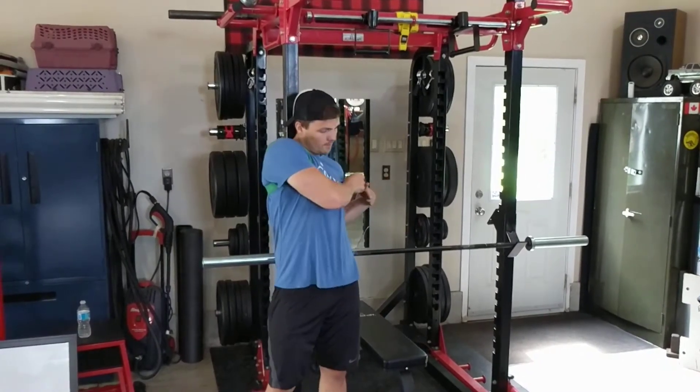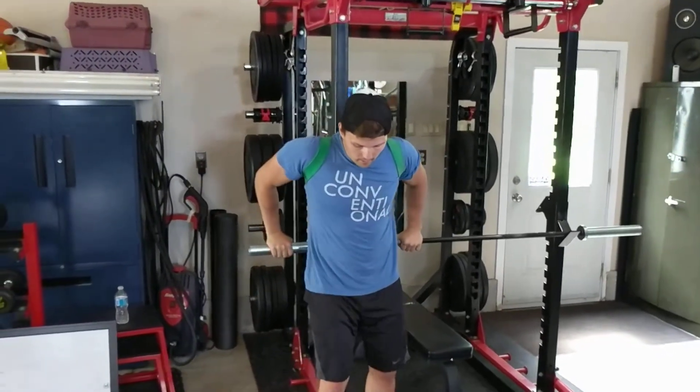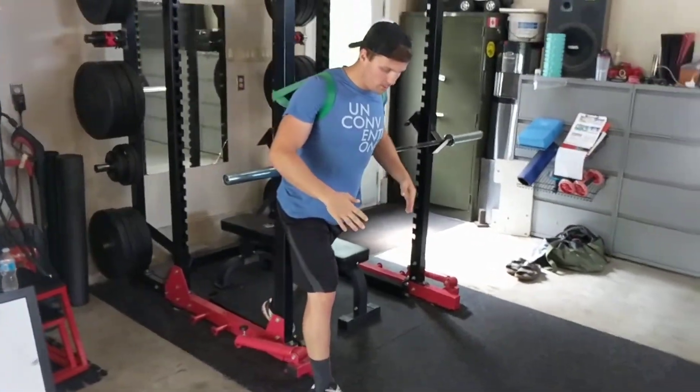From this position, make sure the band is right around the top of the shoulder. You're going to get into a lunge. You should feel the shoulders get pulled back.